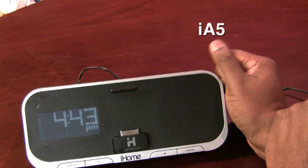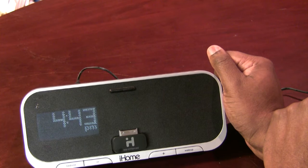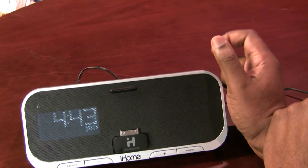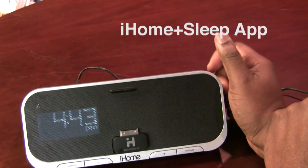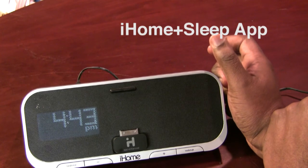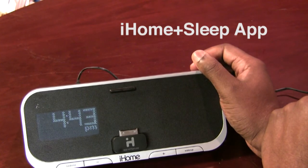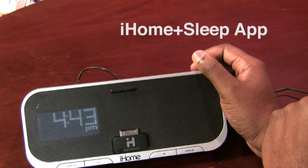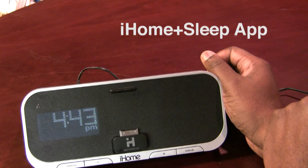This one actually has app integration built into it. So that means if you head out with your iPhone or iPod Touch to the App Store and you download the iHome Plus Sleep app, which is a free download, that app in combination with this device work hand-in-hand together. Both will work without the other — the iHome IA5 works fine without the app, and the app will work with other speaker systems. But when you use them together, you get more features.